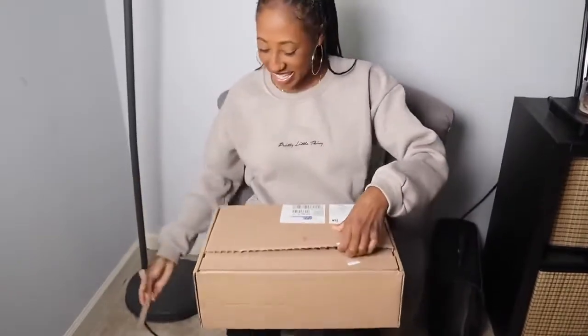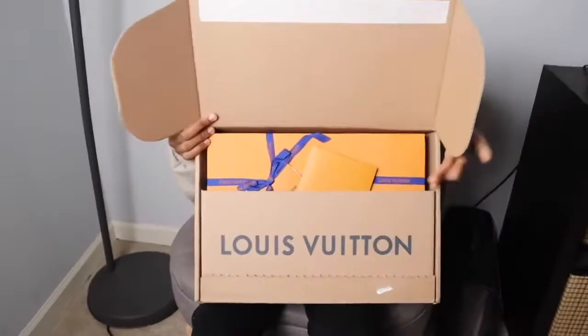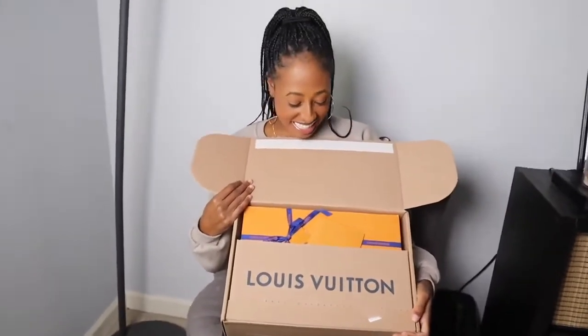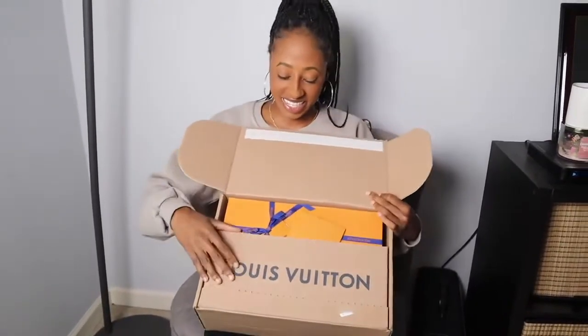So here's the package that we are gonna unbox. I'm super excited. I'm gonna go ahead and unbox it and then I'll give you the backstory of how I got this bag. It has a pull tab and we're gonna open it up — and yes, this came from Louis Vuitton.